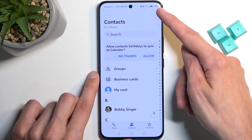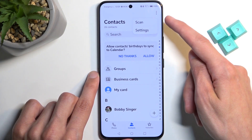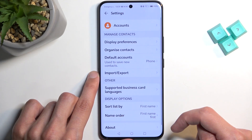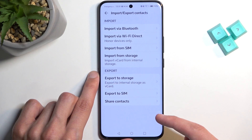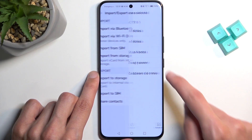In the contacts app, we can now click on these three dots and go to settings. And here we're looking for import-export, then import from SIM.